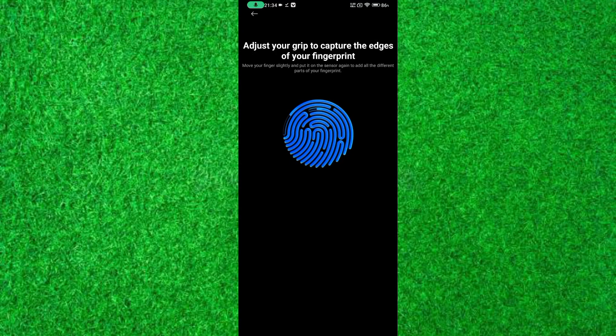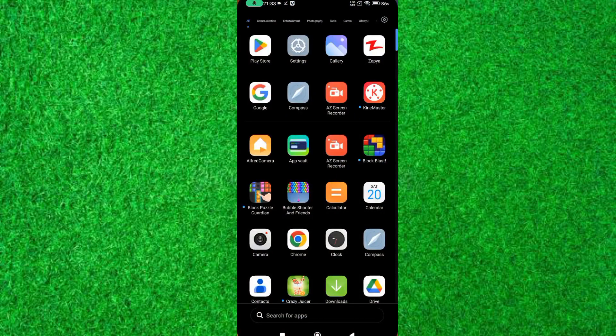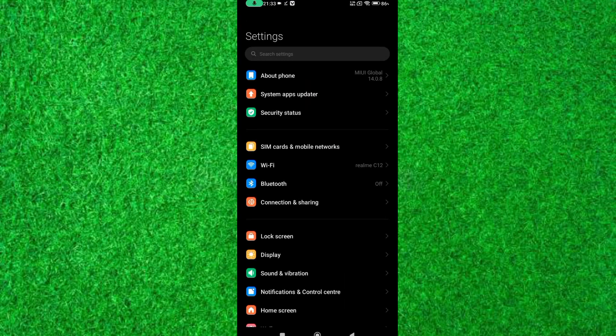Hi friends, in this video I will show you how to setup fingerprint lock in Redmi 13C. So let's start the video. First of all, open Settings of Redmi 13C and scroll down.